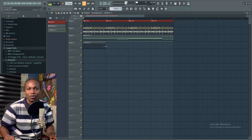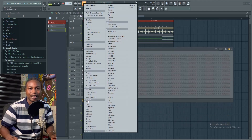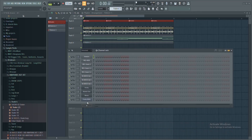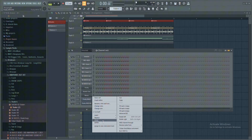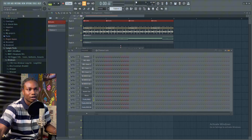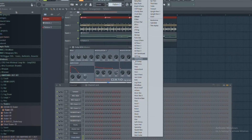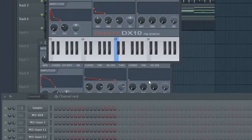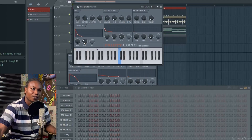Now it's time for the lock drum. I'll load three instances of Fruity DS10, go into the preset tab and select lock drum.